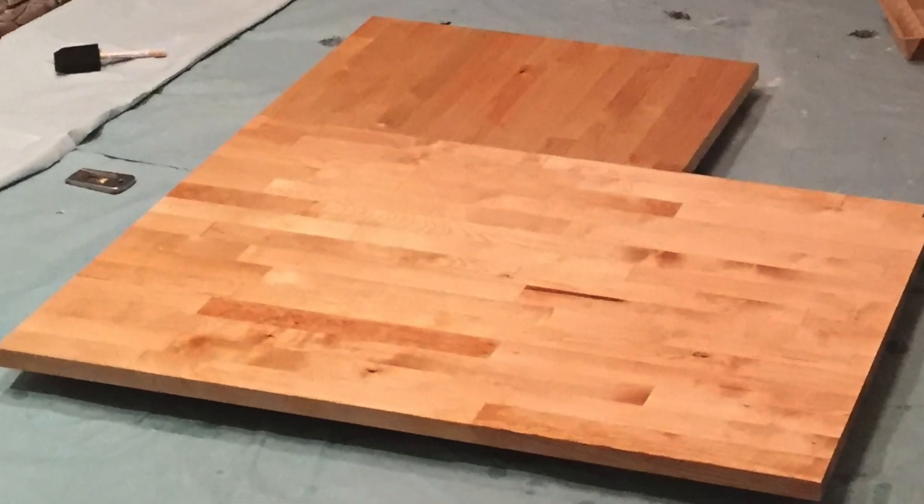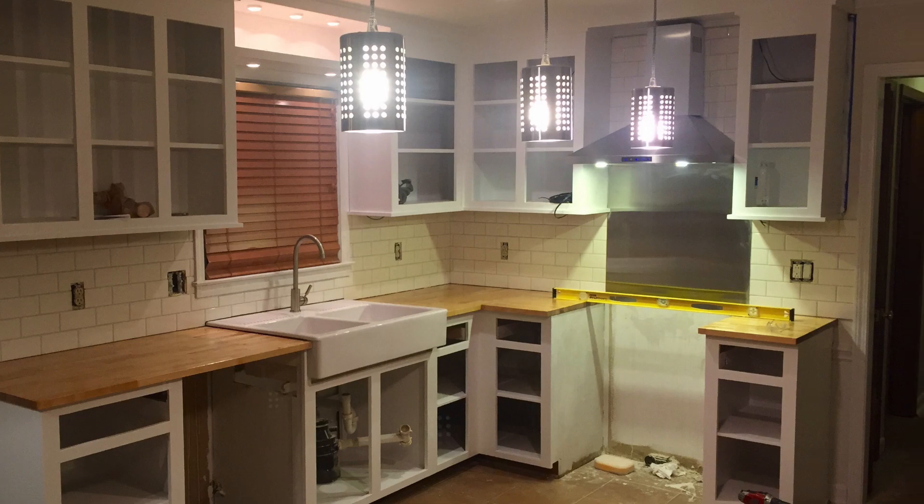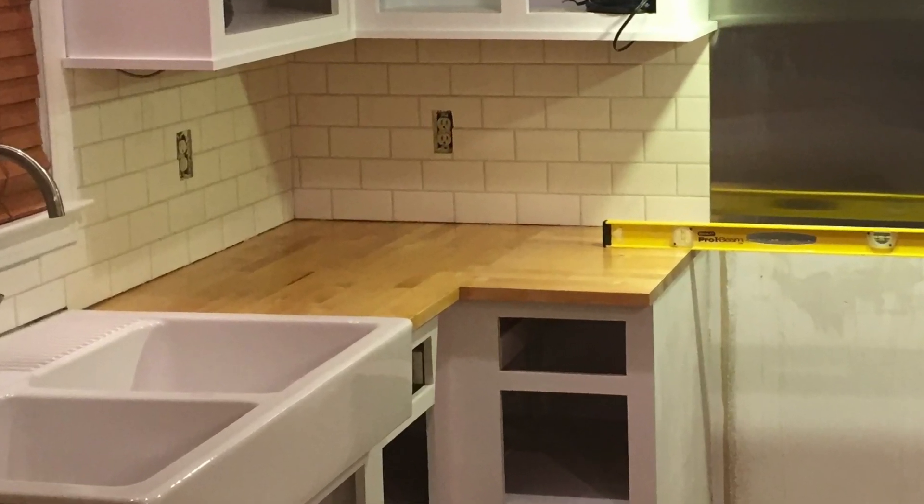Before I screwed on the countertops I had to make sure everything is leveled. And then the last step is to apply silicone.